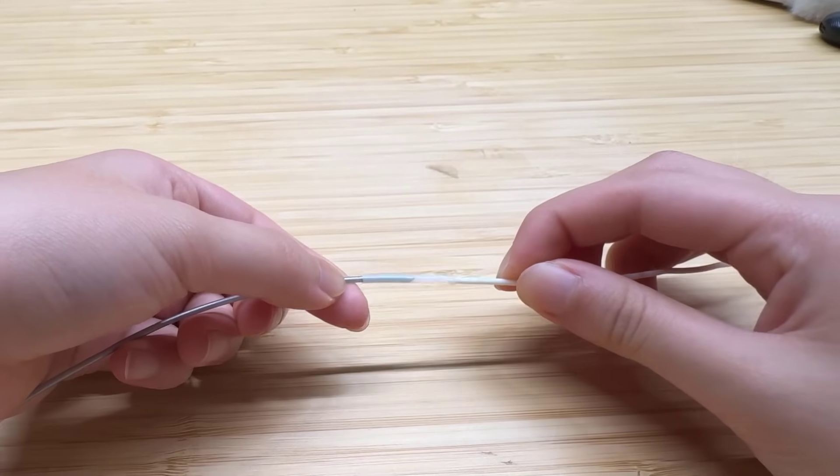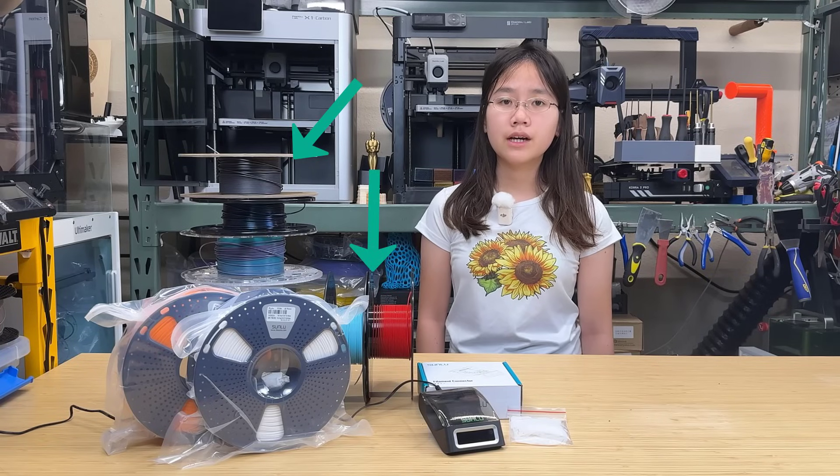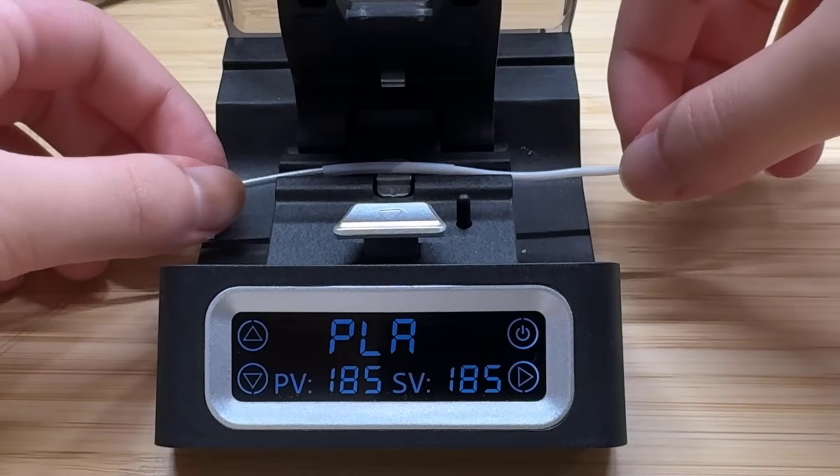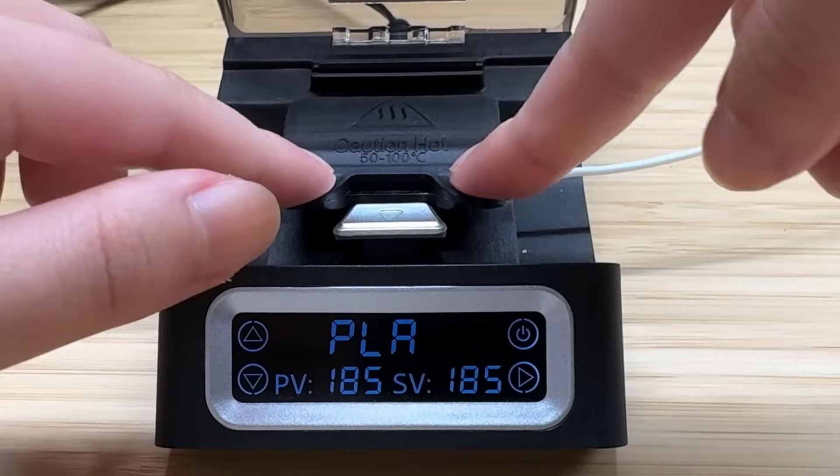If you've been 3D printing for a while, you probably have a lot of nearly empty spools. They can't be used most of the time since there's just not enough filament to finish pretty much any print. A good way to save these instead of just throwing them away is to connect different filaments together so you can use them to print some drafts or prototypes.